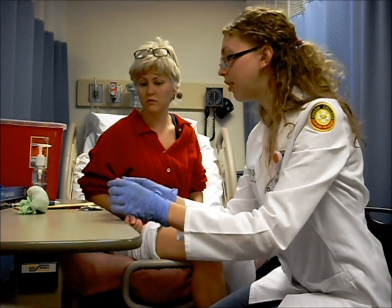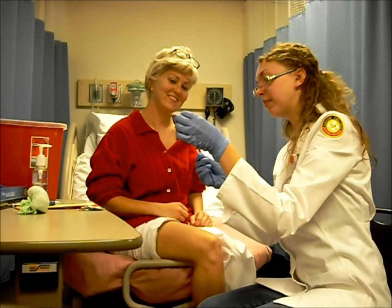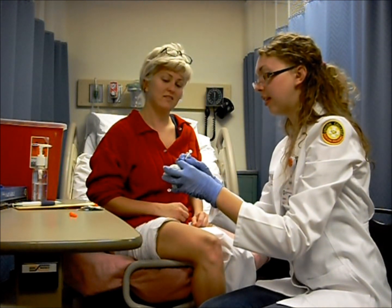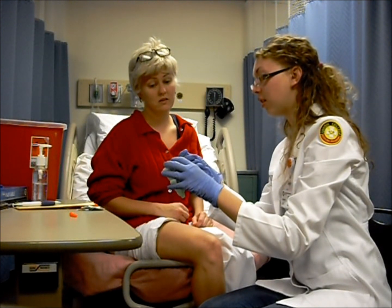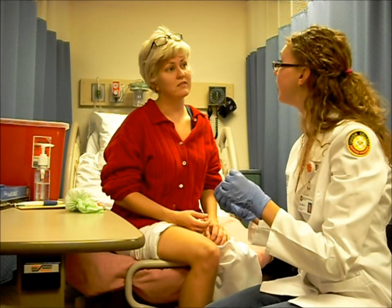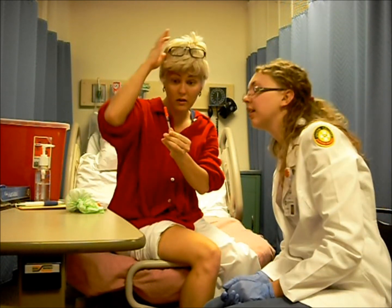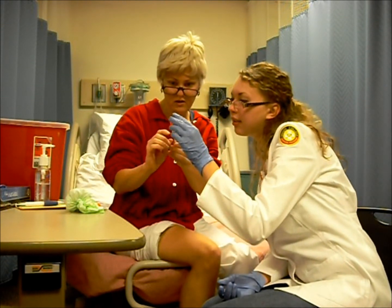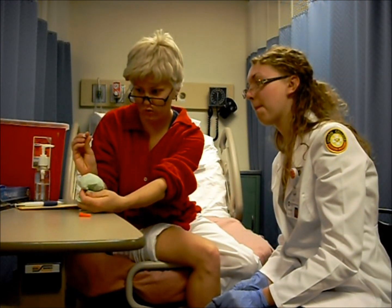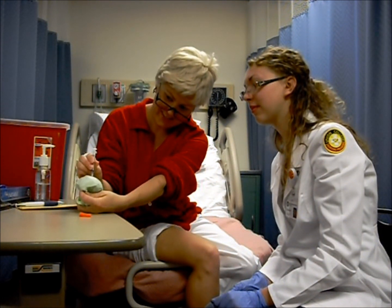Then you're going to take your needle — your insulin is already pulled up in it — and uncap it. You want to hold your needle like a dart, and then you're going to put it in there and push down on your plunger. Once everything's pushed out, you're going to pull it out. Do you want to try it? Go ahead and pull up 10 units of air. And then try it in this. So take the cap off, hold it just like a dart, and just poke it in. Then insert it and pull it out.